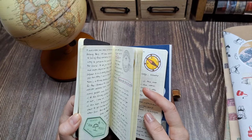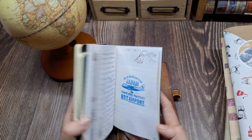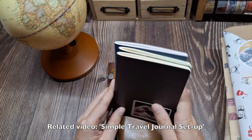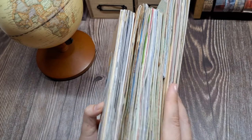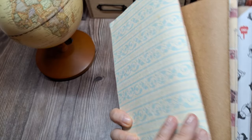If you are interested in learning about my simple travel journal setup for trips, please check out the related video that I'll link in the description box below. For today's session, what we will discuss is the scrapbook type of travel journaling and the creative process I undertake once I'm back home from my trips.